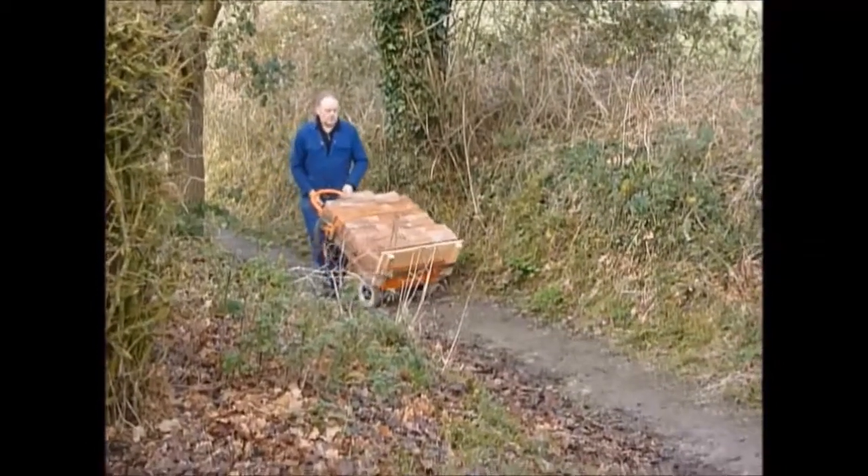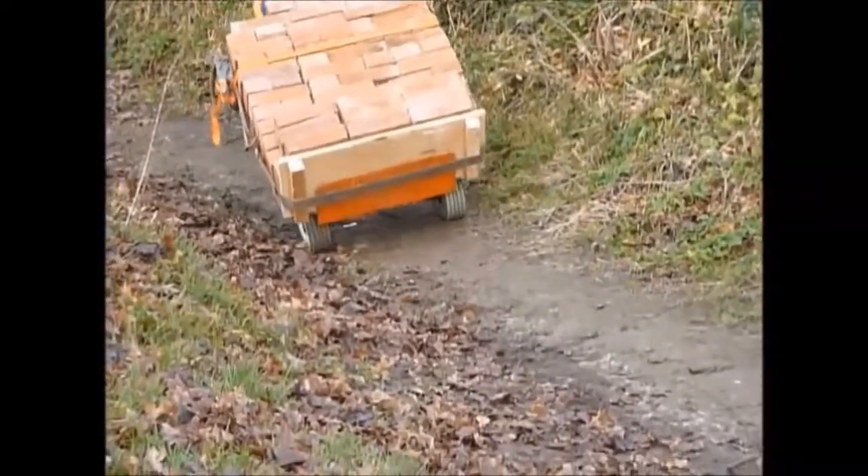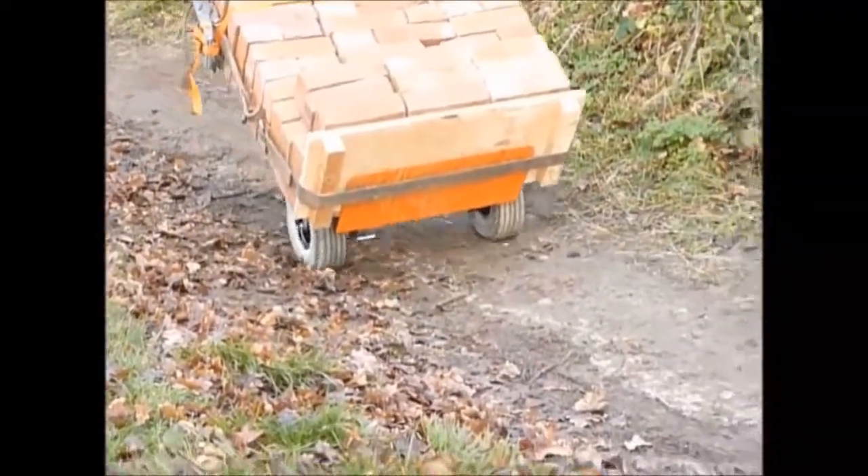Starting on a 7 degree slope, the unit removes all the effort away from the user to simply walk with you. What else can you move 250kg of goods on this kind of path?